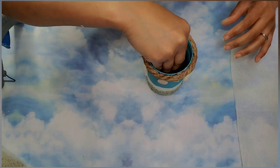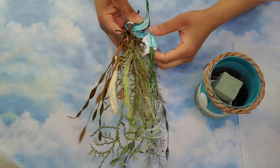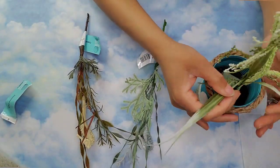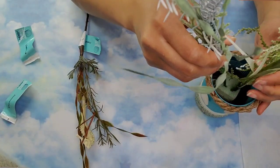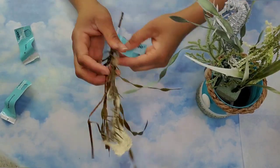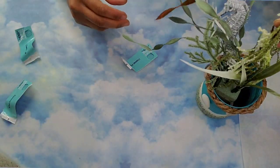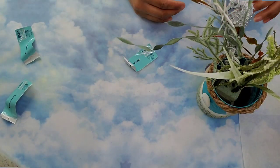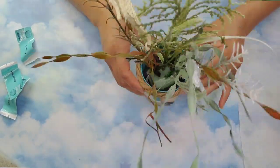Then I took some floral foam from Dollar Tree and glued it on the bottom as well. I'm going to use three of these Shore Living picks from Dollar Tree — I removed the tags. One was sea kelp only and two had cute little seahorses on them as well, so I added those towards the sides making a nice and very cute little arrangement, arranging the kelp in different places.